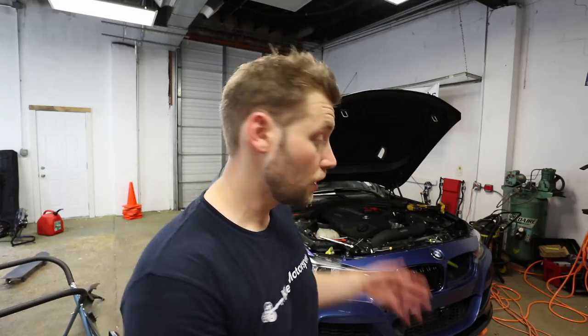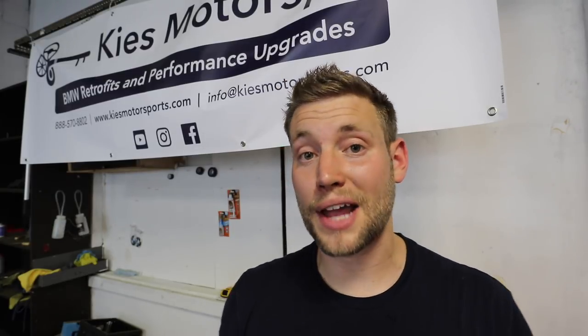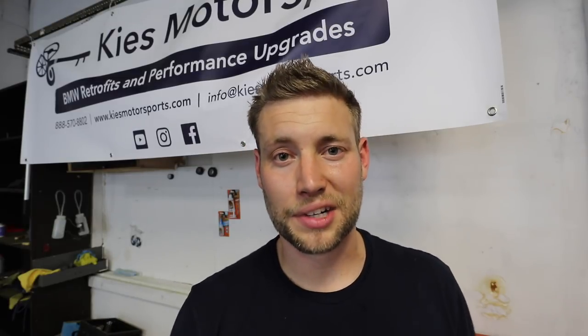This is Brian — thanks for watching Keys Motorsports. Hopefully today's video was helpful for a quick, easy, cheap mod. It doesn't add any horsepower but I think it looks pretty cool. As always, check us out at keysmotorsports.com for all your BMW retrofit and performance needs, and proautomotion.com for aesthetics, carbon fiber, and M Sport conversions. Thanks so much for watching and have a great day.